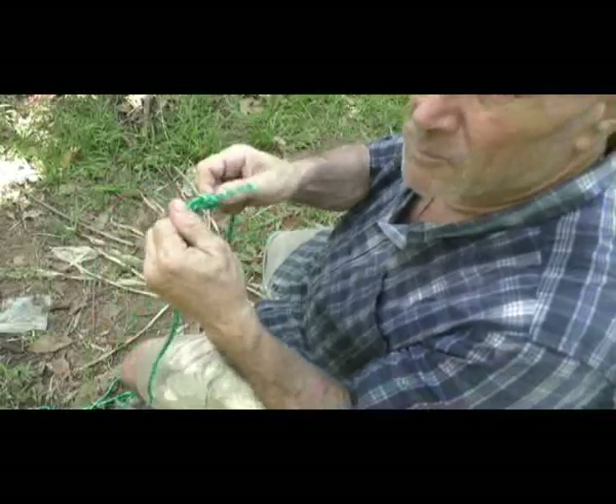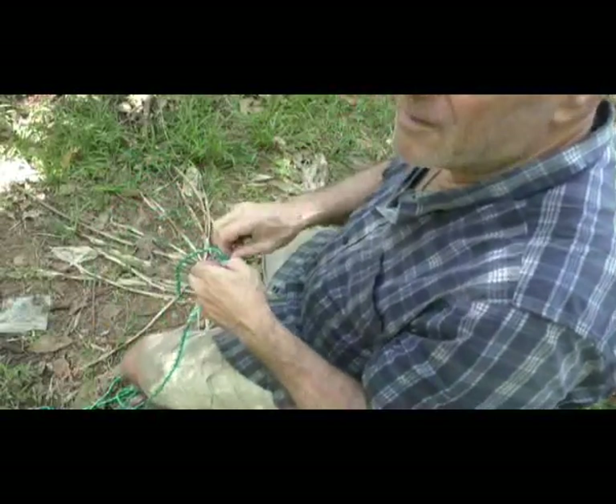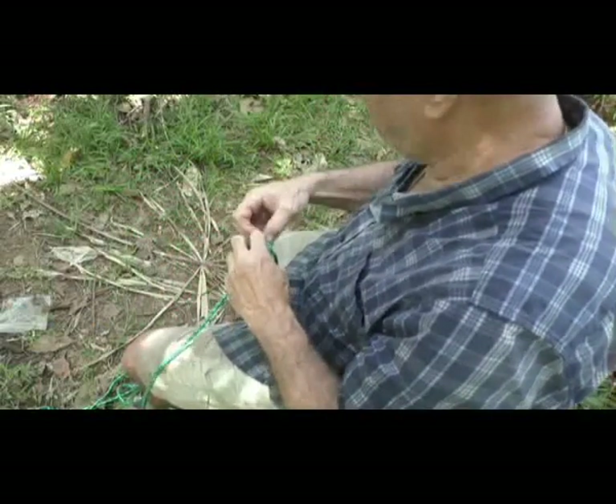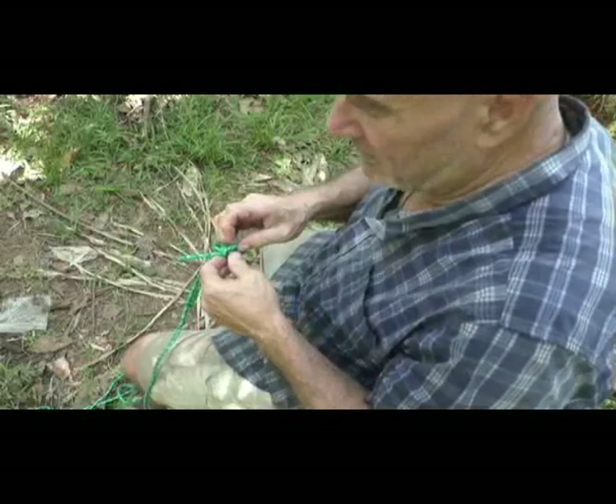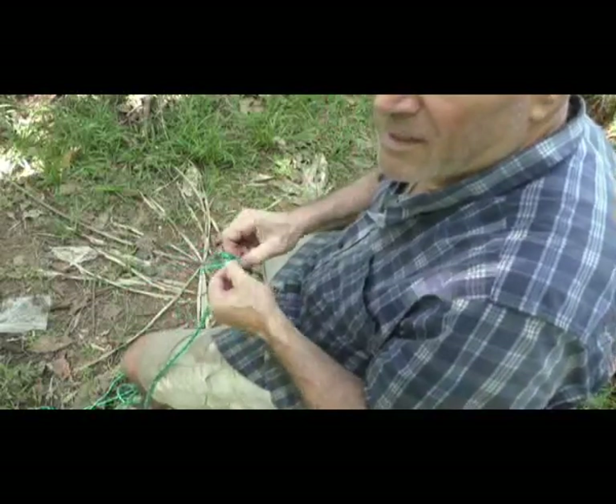This was made to tie down the old zeppelin ships. It's a very simple knot, but it's another knot that can't come apart and is easy to untie. A good sign of a knot is: easy to tie, hold strong, and easy to untie.